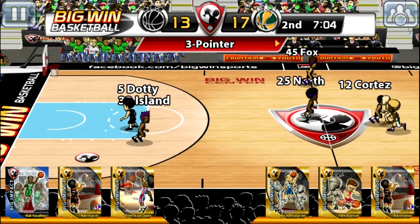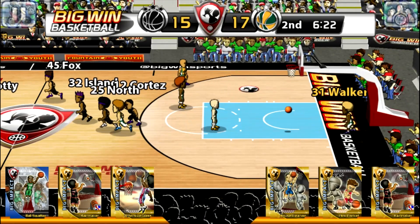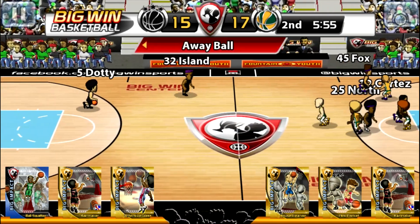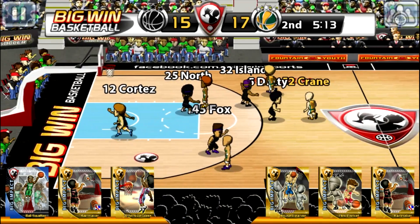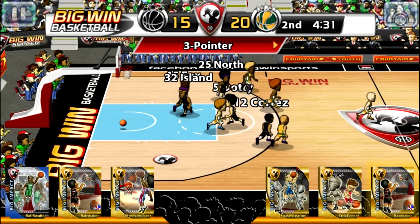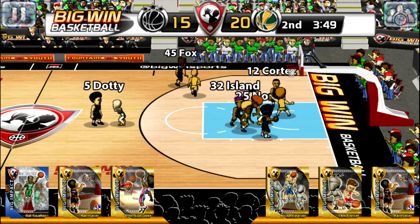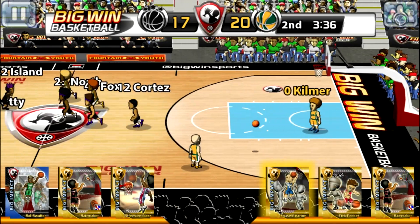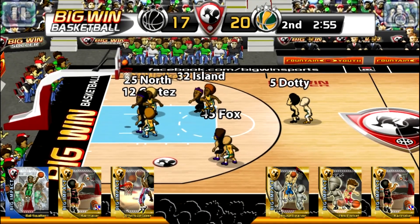Three! Two points on the plate. Two points on the plate. Basket is good. One shot.